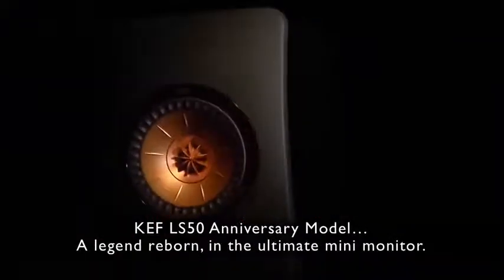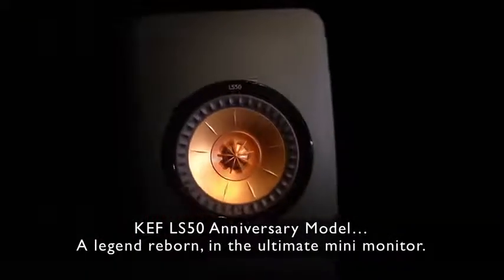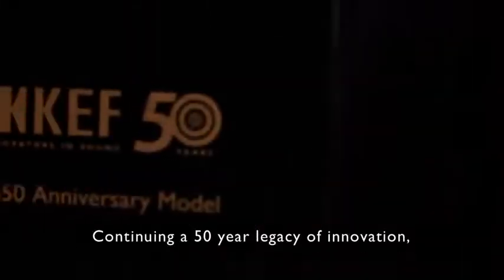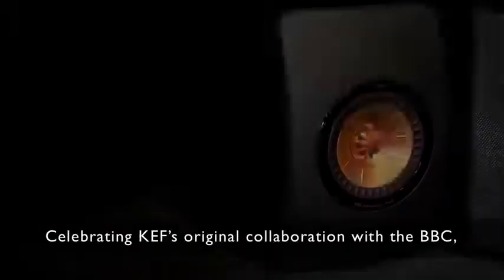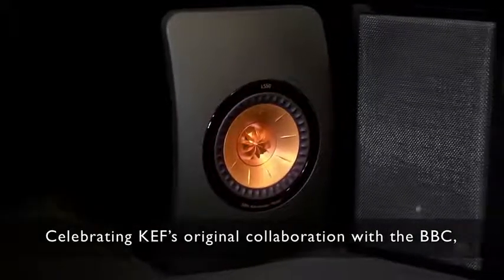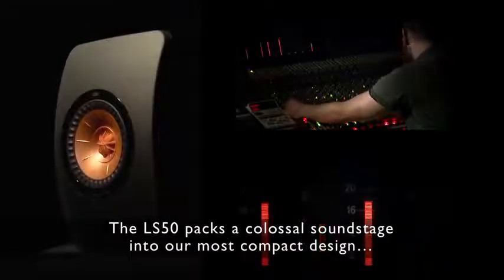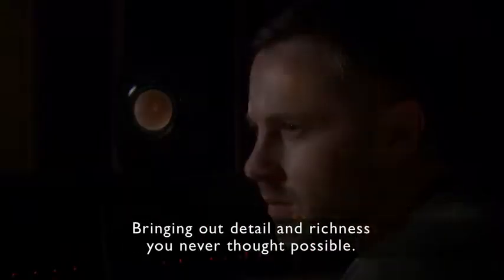KEF LS50 Anniversary Model — a legend reborn in the ultimate mini monitor. Continuing a 50-year legacy of innovation and celebrating KEF's original collaboration with the BBC, using Blade technologies and beyond, the LS50 packs a colossal soundstage into their most compact design, bringing out detail and richness you never thought possible.